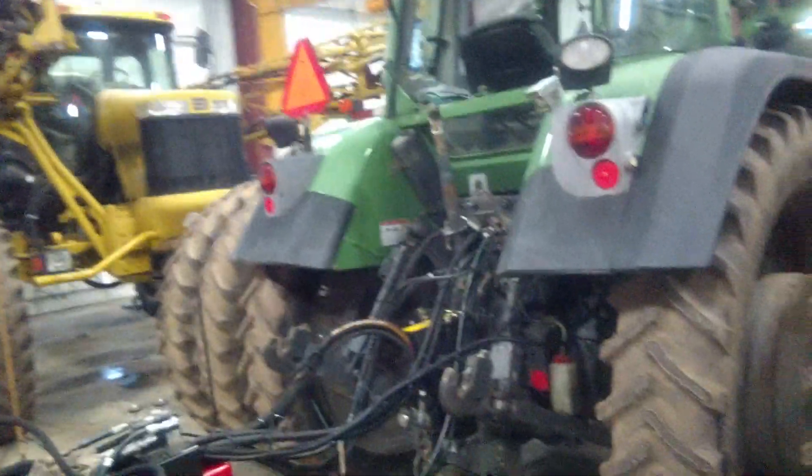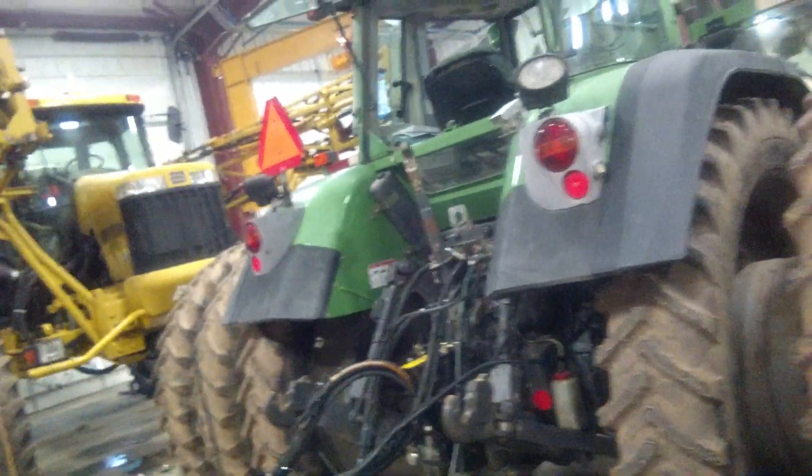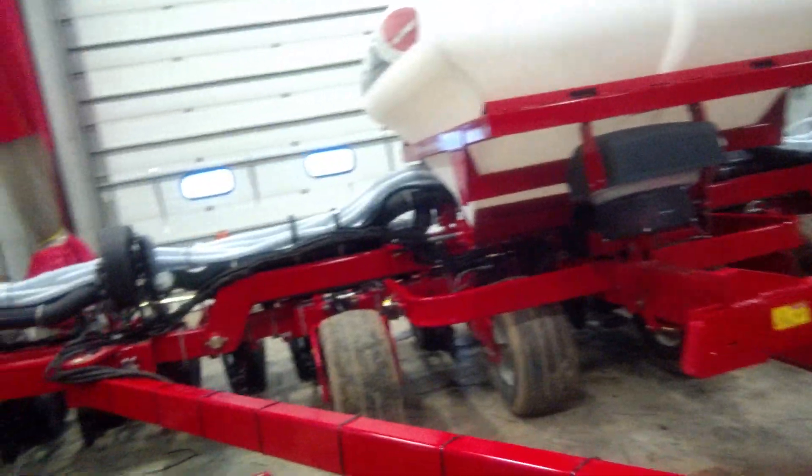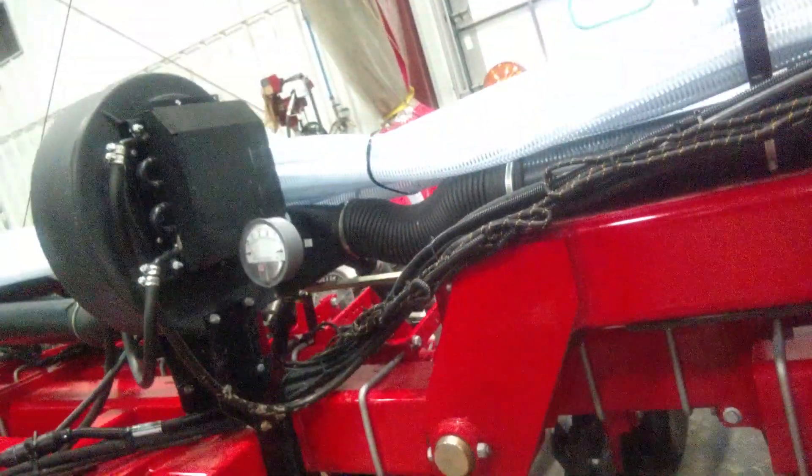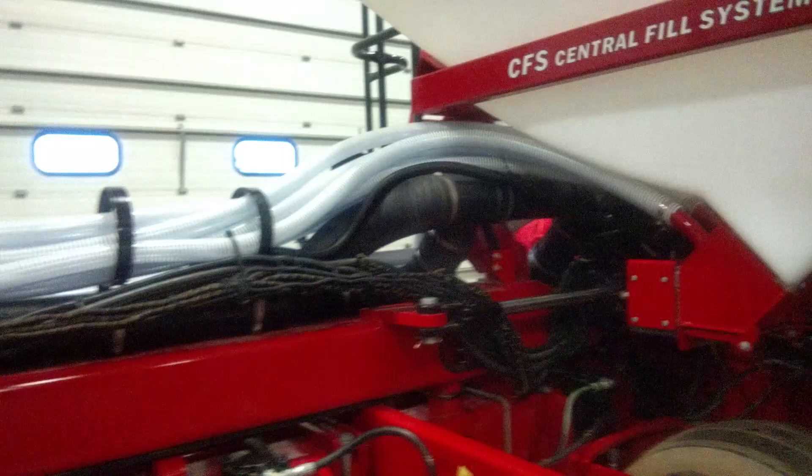So you got it hooked up to the back of the tractor here and what I had to do in this is run all the wiring. You can see the wiring straddled up there. They all go underneath the center of the planter. So there's our boxes — those flashing boxes in there.